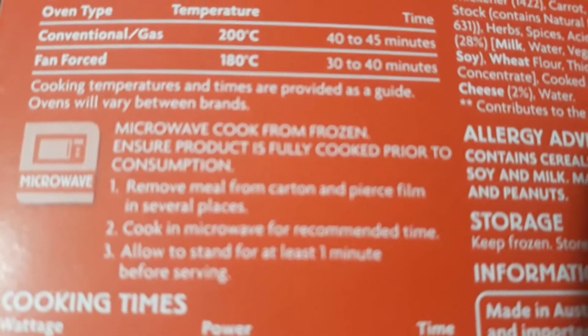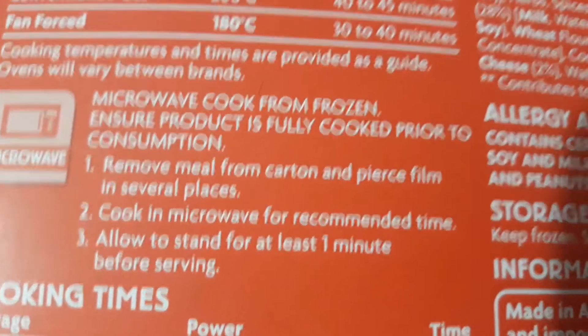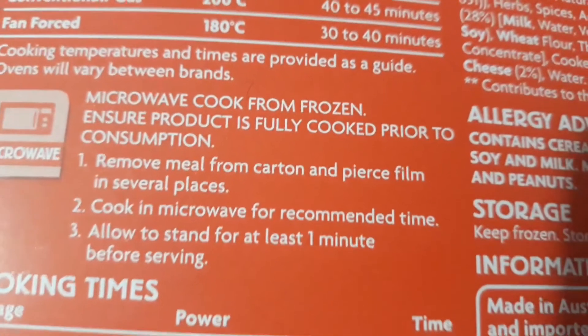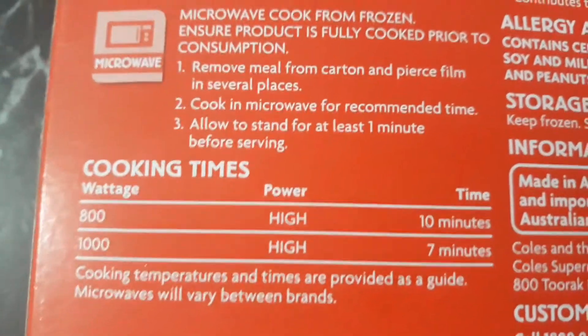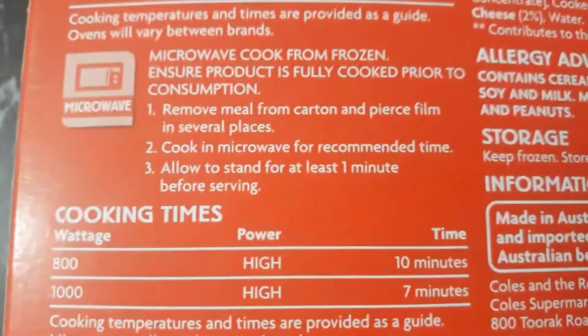The instructions say to remove the film from the container and pierce it in several places, then cook in the microwave for the recommended time.